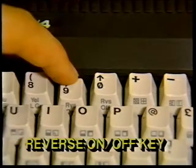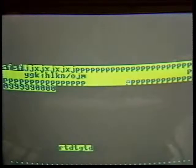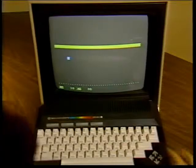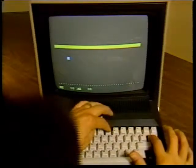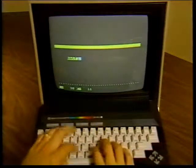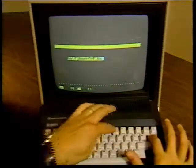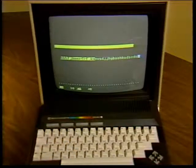Your Plus 4 lets you print the reverse image of letters and numbers by using the reverse on and reverse off keys. In other words, if you're using black letters on a yellow background, you can use the reverse image keys to print yellow letters on a black background. Press the control key and the reverse on key. Now everything you type is displayed in reverse until you press the control key and reverse off, the return key, or the escape key. This returns you to typing normal non-reversed characters.